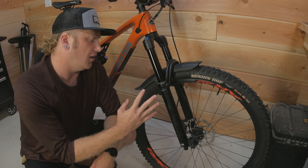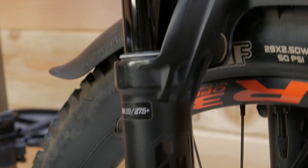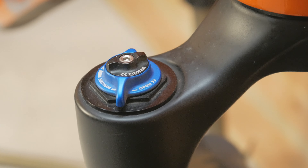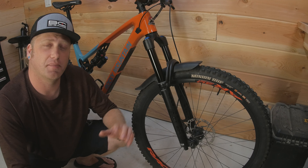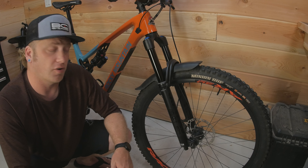Up front we've got the Fox 36, and this is the Performance Elite. It comes with the Fit4 damper, which Fox also offers in the Grip2 damper. A lot of people seem to prefer that one, but the Fit4 works just fine for me — it's a little bit easier to set up and not as complicated as the Grip2 can be. I've been really happy with the Performance Elite up front.